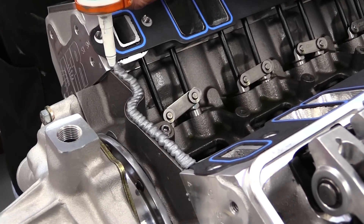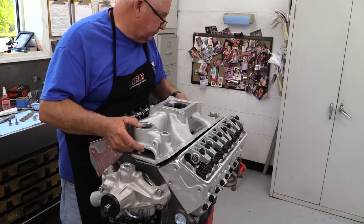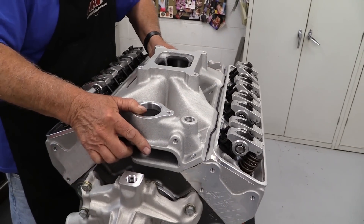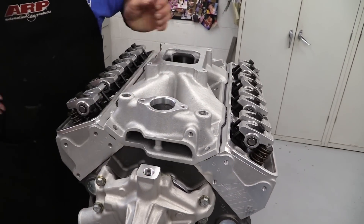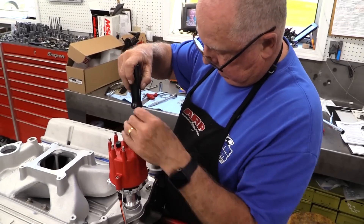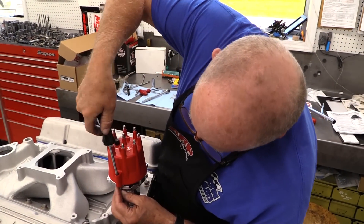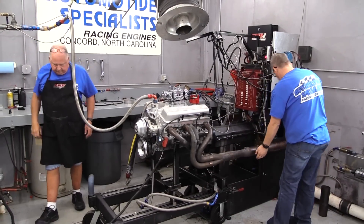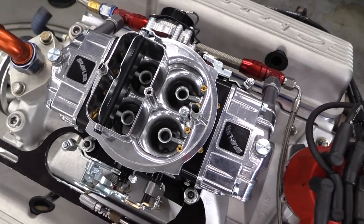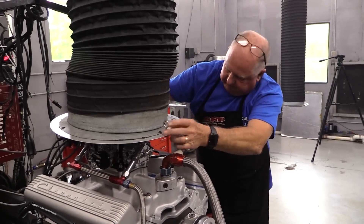There are a few differences between the carbureted and EFI engines. For the carbureted unit, the intake manifold is a single-plane Victor Jr. from Edelbrock, which makes great power high in the RPM range. The ignition system is from MSD with a Pro Billet distributor and a CD ignition box — all high-end but not exotic. We tested the carb engine with two different options: first, a Holley 750 CFM Brawler carb, which does a fantastic job producing great power with good tunability at a great price.